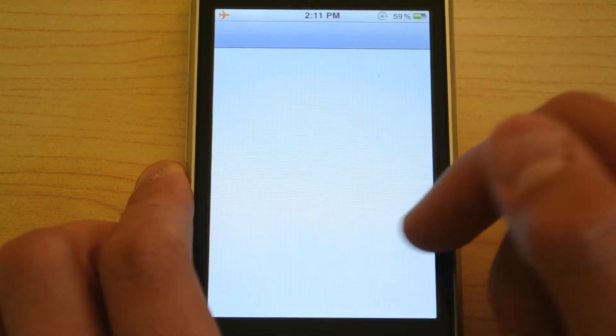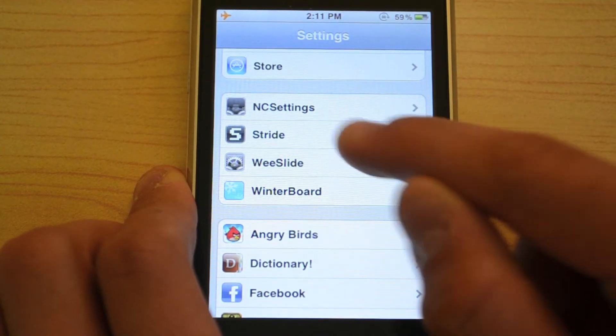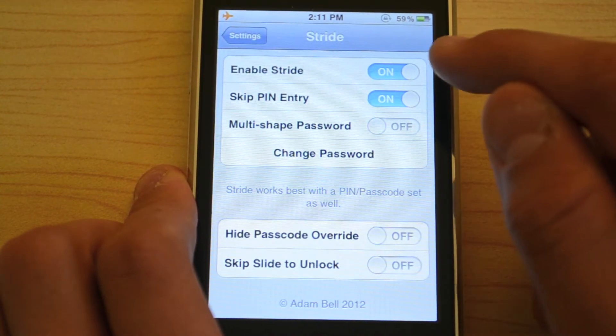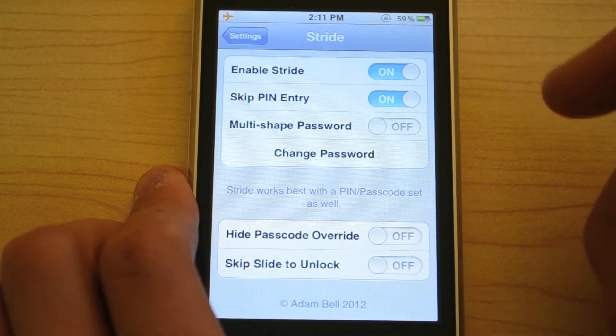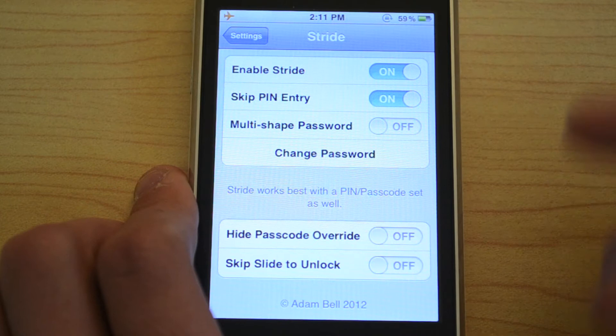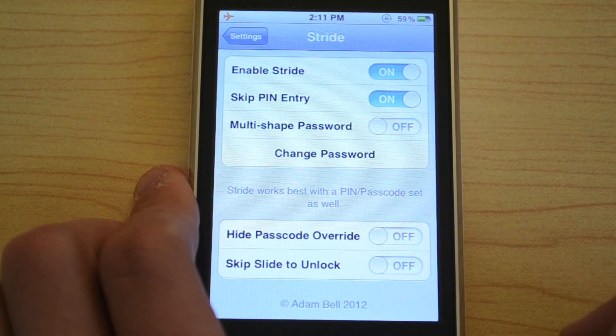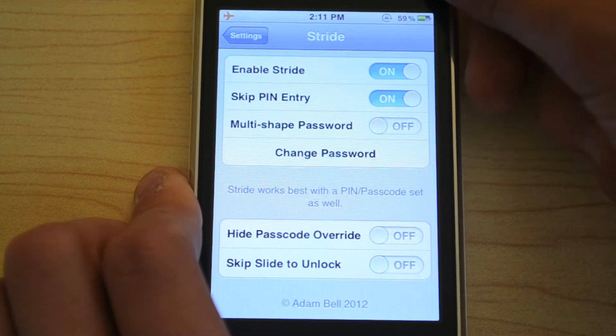And if you go to Settings, you can configure it a little bit by scrolling down and going to Stride. So there's Enable Stride, Skip PIN Entry, Multi-Shape Password — where you could draw multiple shapes — and then you can also skip the slide to unlock, and an option to hide the passcode override.